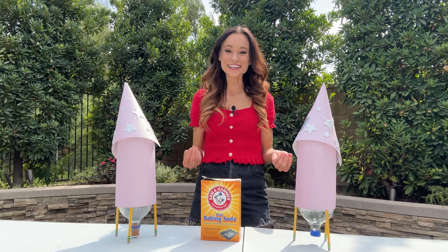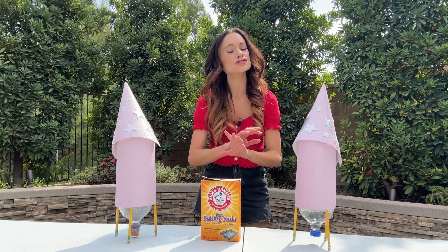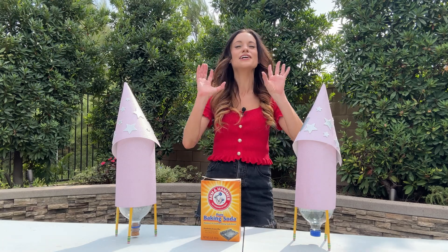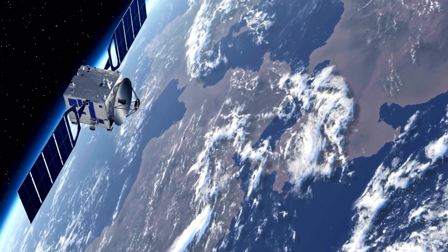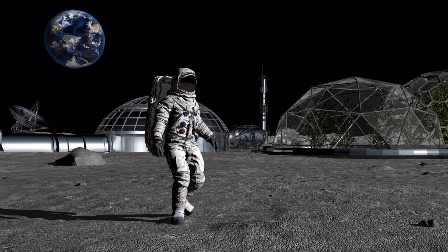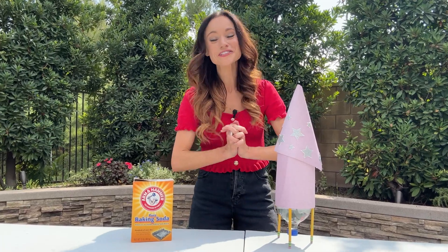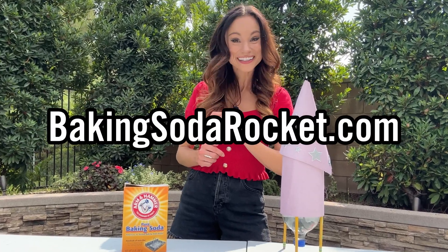Thank you so much for launching baking soda rockets with me today! I am so excited to see families and students across the country create and decorate their own baking soda rockets, launching their dreams sky high. The space industry is more exciting today than ever before in history, and we need the next generation of scientists and engineers to help propel us into this new era of space exploration. Make sure you join us on October 10th for Baking Soda Rocket Day — learn more at bakingsodarocket.com.